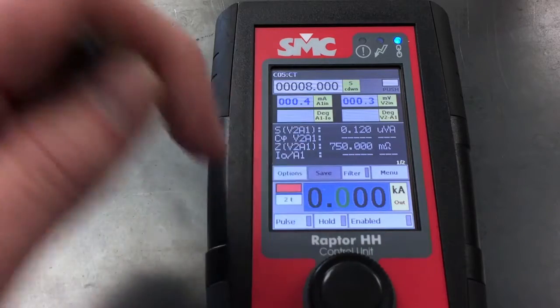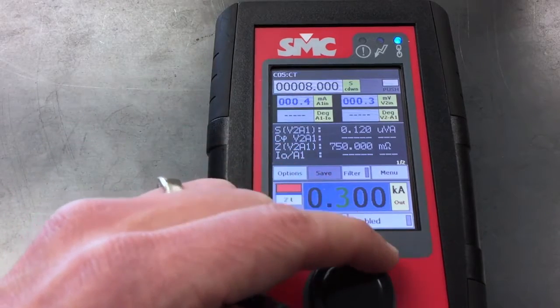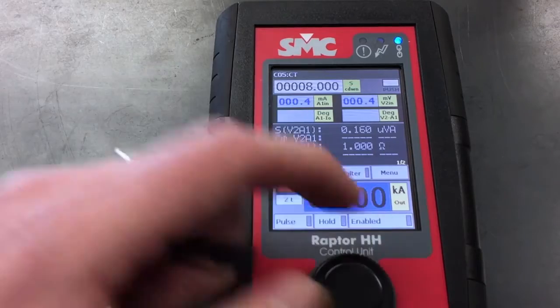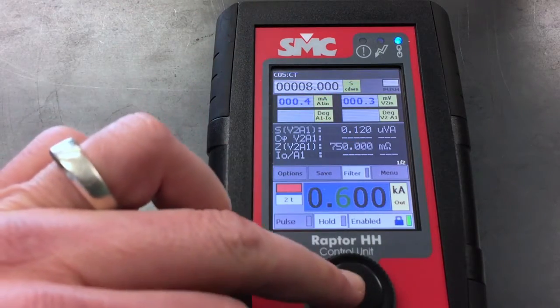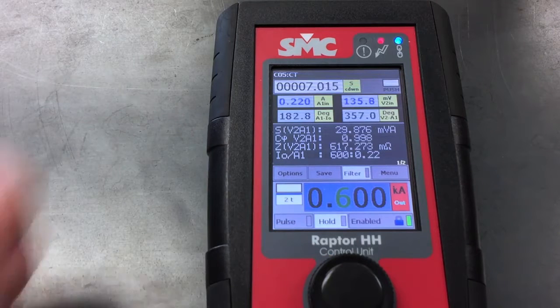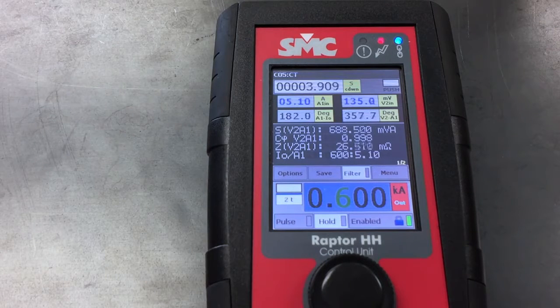I'm going to put my number in, which would be 600, and we're going to hit enable. Then we're going to hit this button here, and now it's running current through there. Absolutely — that's how these things work.